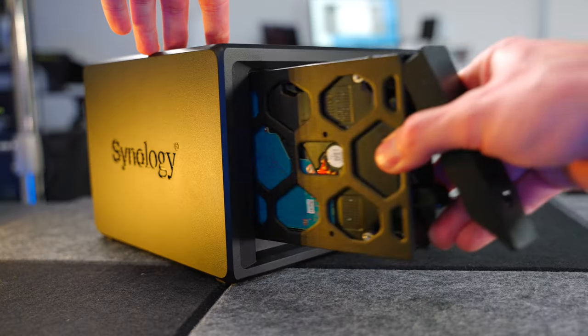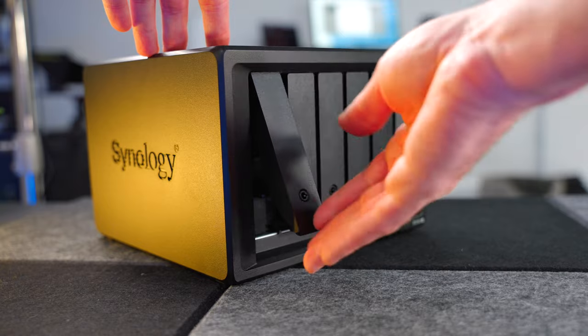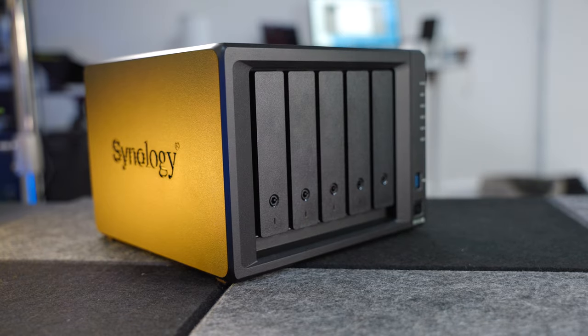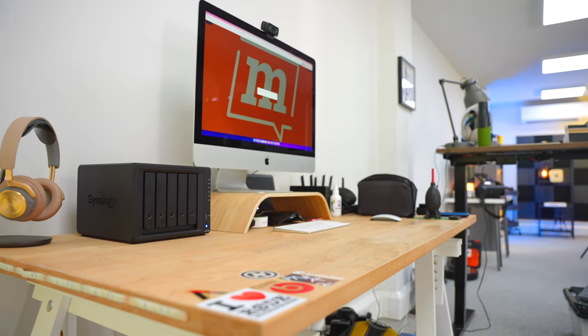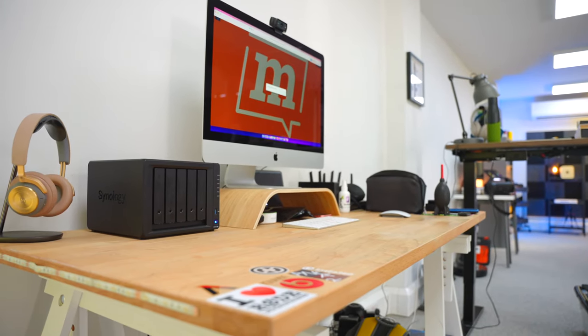Synology is known for this stuff — they've been doing this for many, many years, and it really shines through. It's very functional, very utilitarian. But what I love about it is that as soon as you put that on your desk, it looks like it means business.